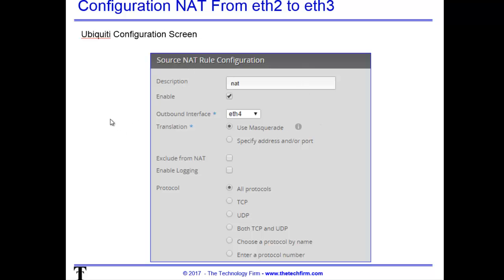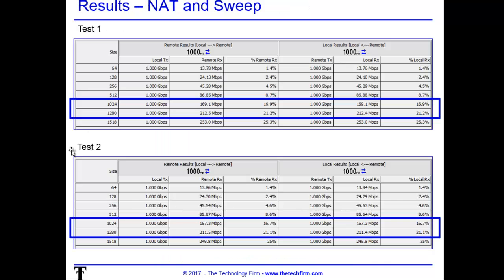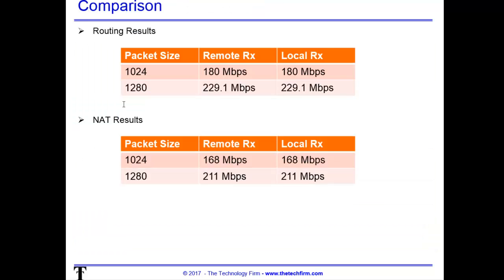Now we go to the router and turn on NAT. This is the way the screen looks on the actual Ubiquiti unit. I didn't do anything fancy — I just said NAT a port, all protocols, and off we went. Our test results were 169 Mbps at 1024-byte packets and 212 Mbps at 1280-byte packets — down a bit from routing. Comparing directly: routing gave 180 Mbps versus 168 Mbps with NAT — a very nominal difference. The customer had a 100 megabit link, so even with NATting enabled at an average of 168 Mbps up and down, this router will serve quite nicely. Hope that helps, have a good day.